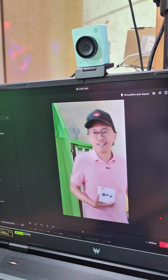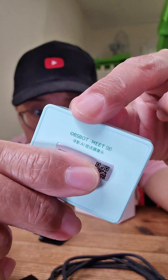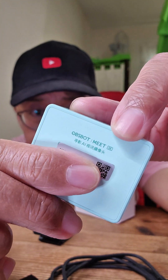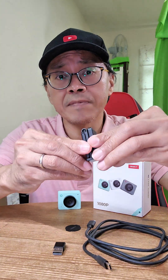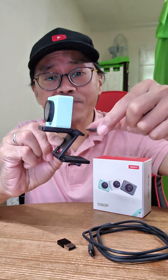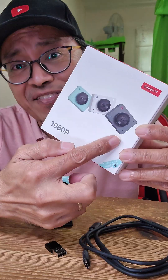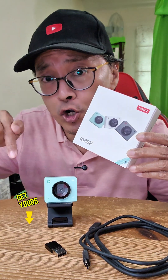How cool is that? That is what they call auto framing. This is the Opsbot Meet SE and it comes with the USB-C cable and the USB-A adapter, the magnetic mount and a magnetic privacy cover which you can keep on the magnetic mount. There are three colors to choose from. Get yours from my promo link below. I'll see you next time. Bye.